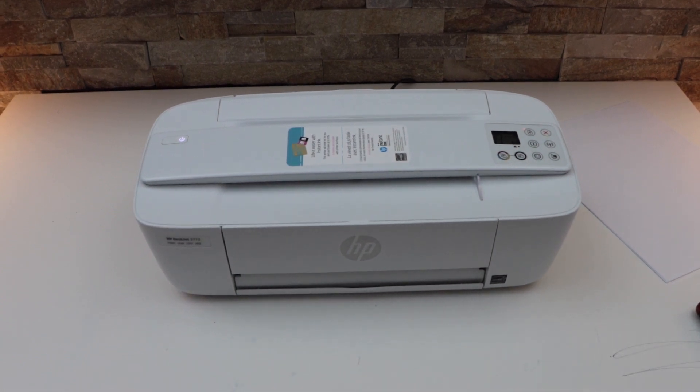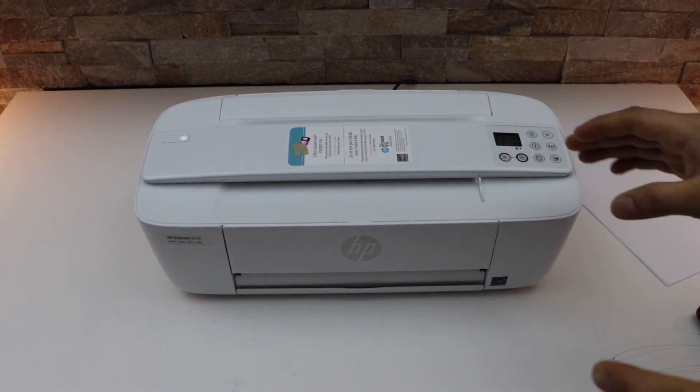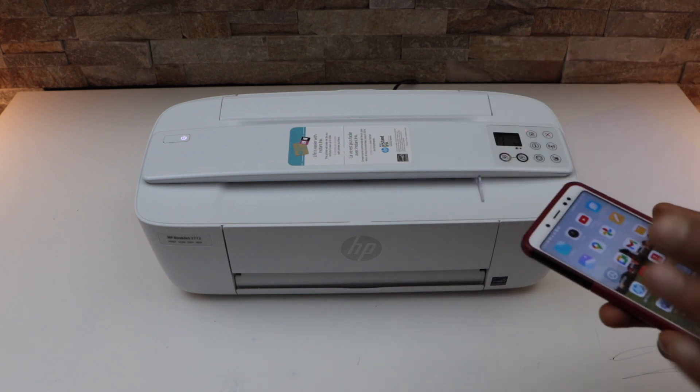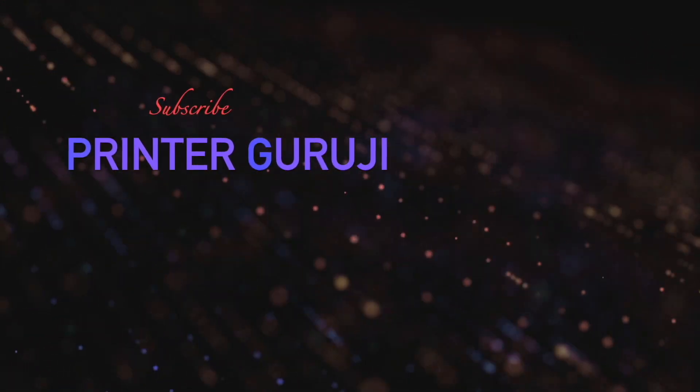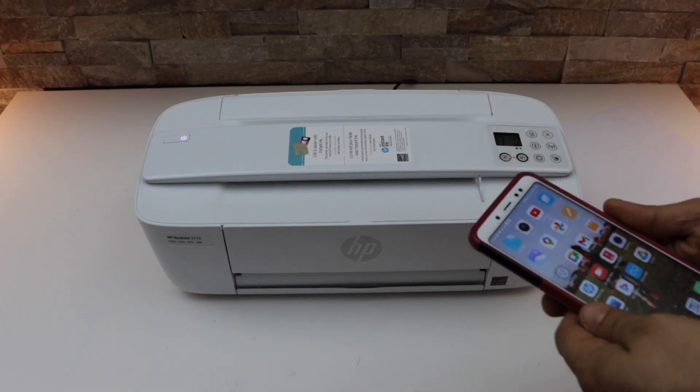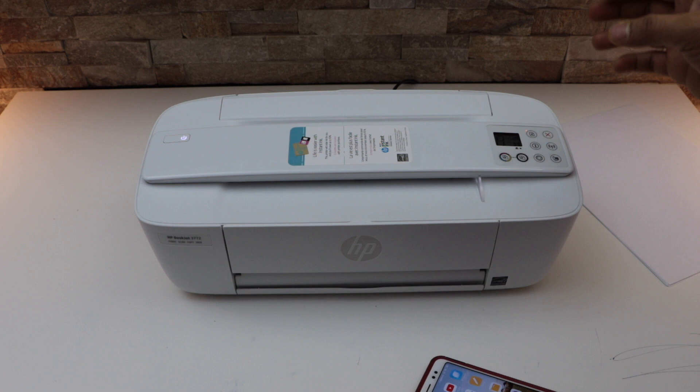In today's video I'm going to show you how to set up your HP Deskjet 3722 printer using an Android phone. We will do a complete setup. First thing is to enter the printer into setup mode.